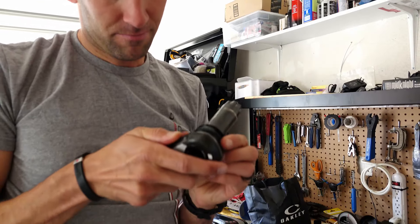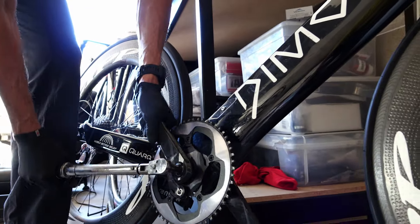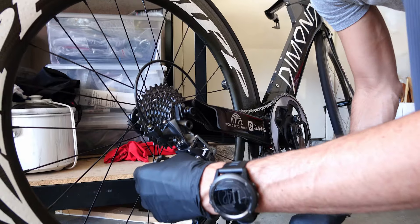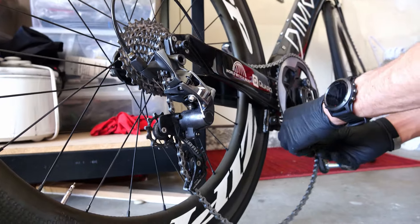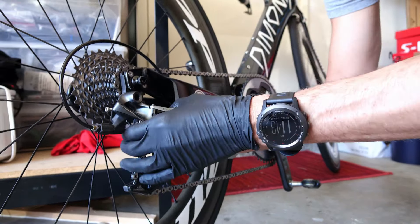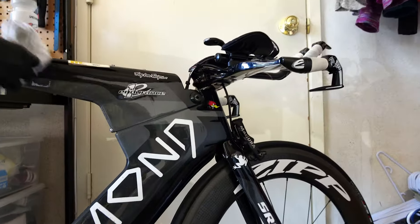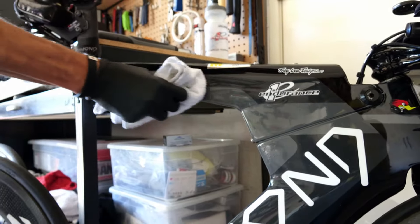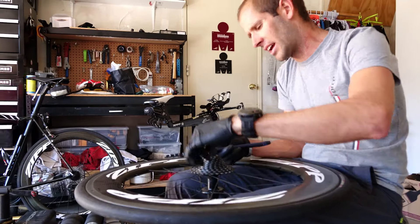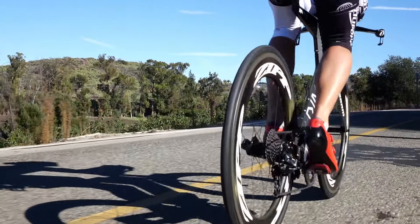With the 1x system I have a 54 in the front and I've run three different gearing setups in the back. For Ironman Texas, which is basically flat, I ran 11-26. For most of the rolling courses I would run 11-28. And if I was going somewhere like Nice or some of the hillier courses, there's even an 11-32 option I could use. For me I've settled on the 54 with 11-30 as my do-it-all setup. I certainly have gotten a lot more use out of my chain whip this season than ever before, but it's nice to have a simple setup.